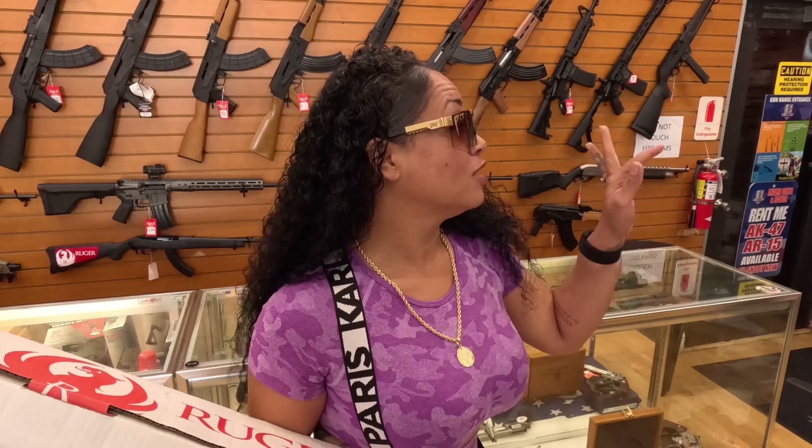Do y'all know or have you ever seen a Ruger Mini 14? I think it's a very nice looking Ruger. I don't want to give you too much information right now — I'm excited about it, so I just want to talk. Kevin is busy, but I think this is going to be an awesome show.